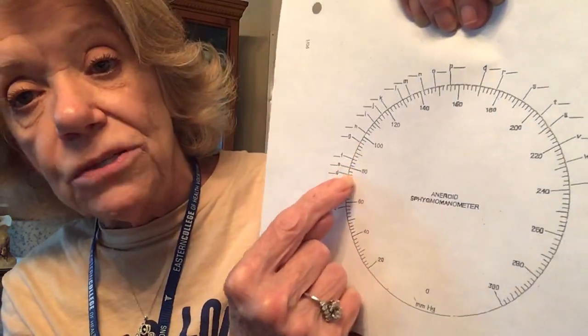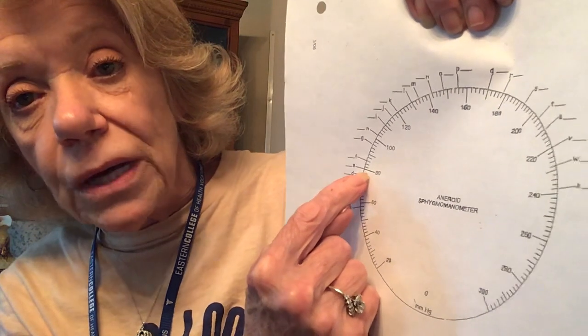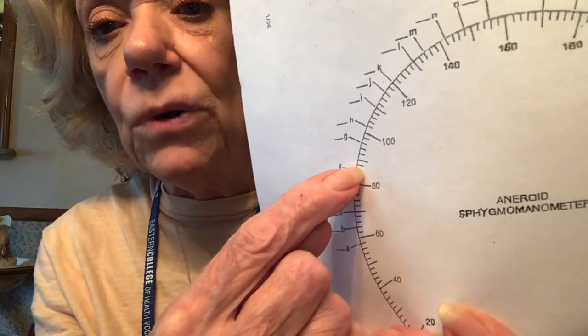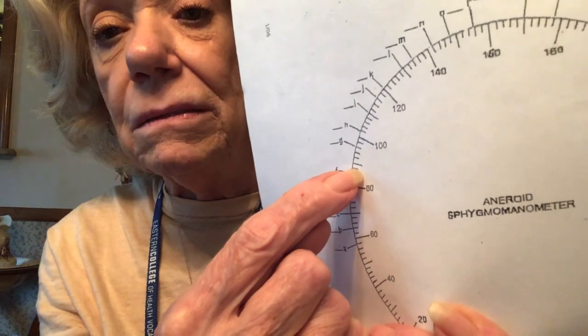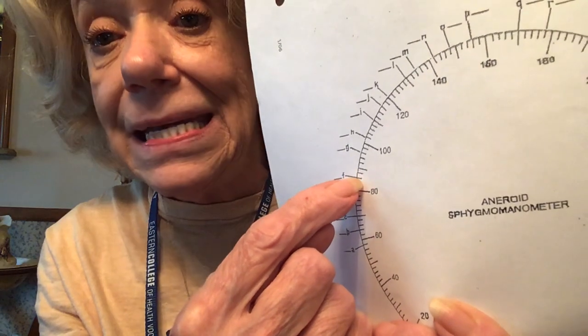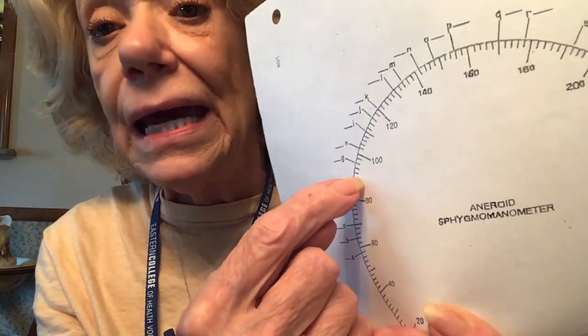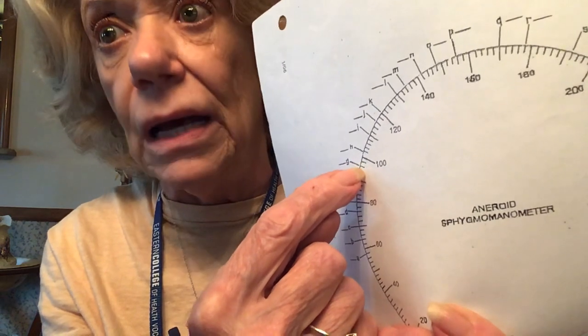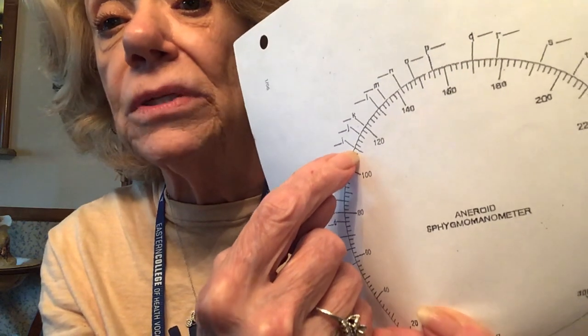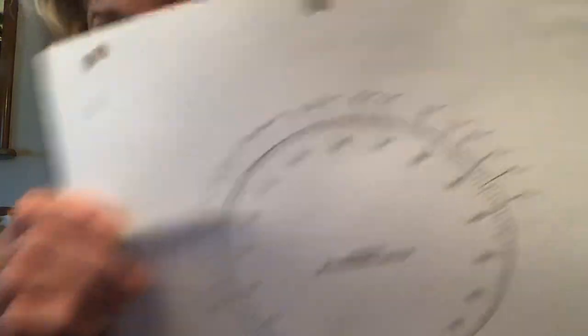On the blood pressure gauge, each individual line represents two units. So reading goes: 80, 82, 84, 86, 88, 90, 92, 94, 96, 98, 100, 102, 104, 106, 108, and so forth. Every little line is the whole number two.